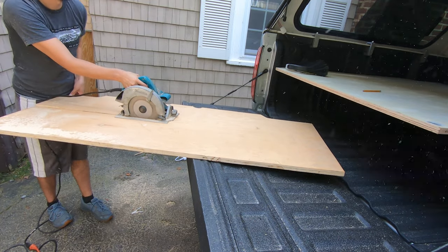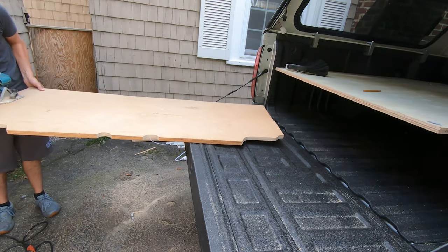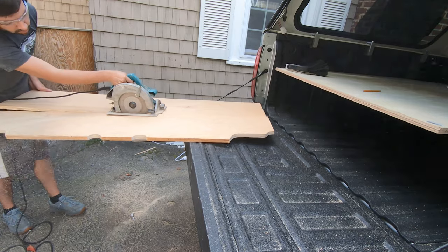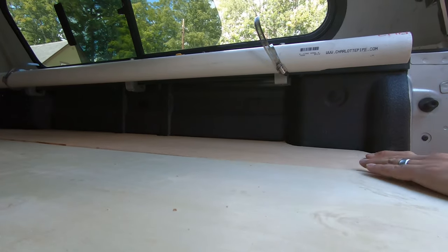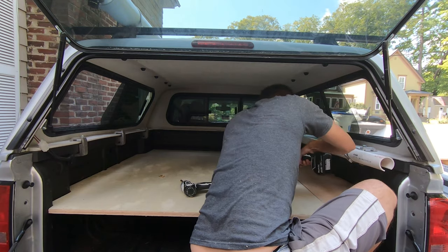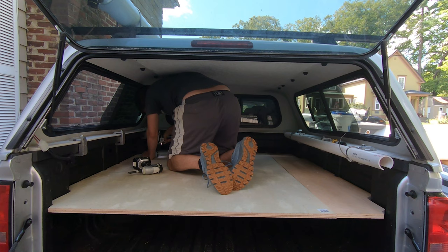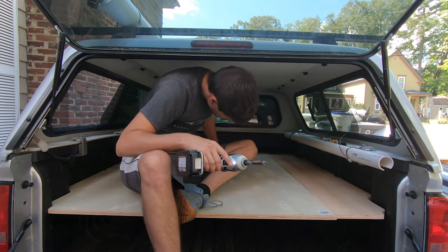Now I'm cutting the length so it fits into that little space, and it fits nice and tight just like I wanted. I'm taking a nap — basically laying in there seeing if the space is good. Not a lot of headroom, but I plan on just sleeping in here. Now I'm using a countersink bit and some exterior grade screws, screwing that plywood to those two-by-sixes so it doesn't lift up. This thing is basically just sitting in there under friction.